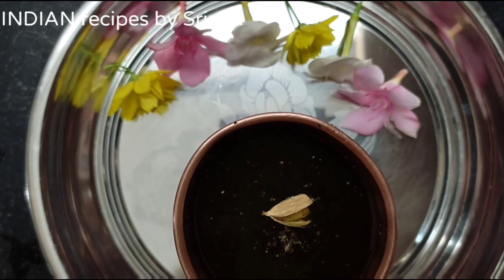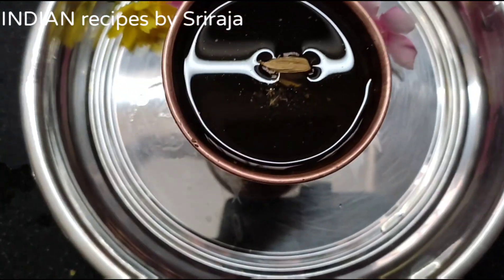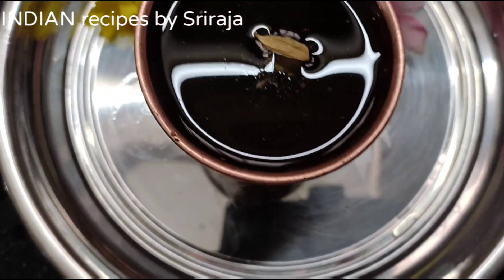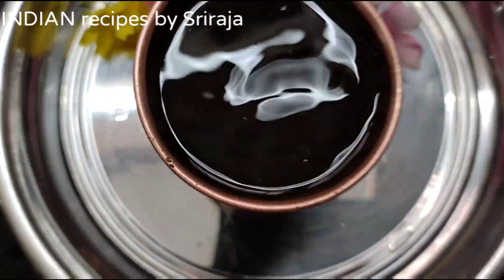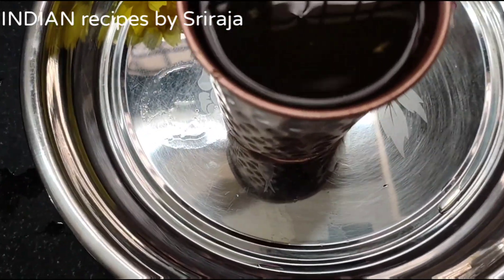Hello everyone, welcome back to my channel. This is Sriraja. Today's video is all about a traditional drink that is made up of jaggery and some other spices, especially on this auspicious day of Sri Rama Navami. Let's see the way it's done — let's get started.